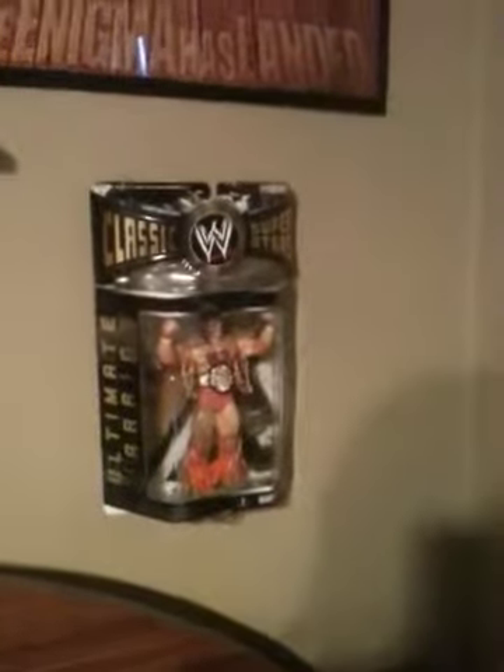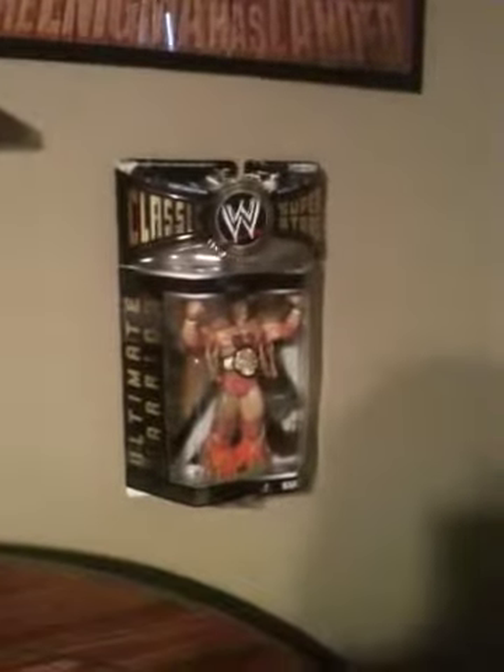Hey YouTube, this is 1990Hardy1 here. It'll be Saturday. I purchased this figure here — as you can tell, this is a Series 1 Ultimate Warrior.